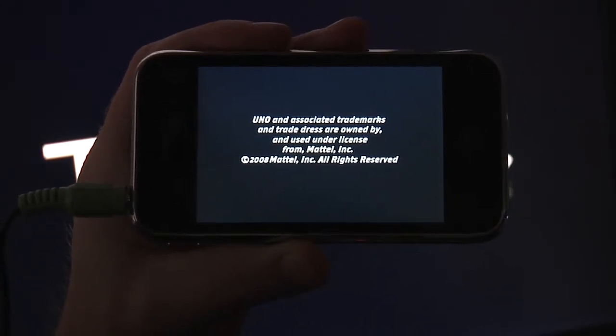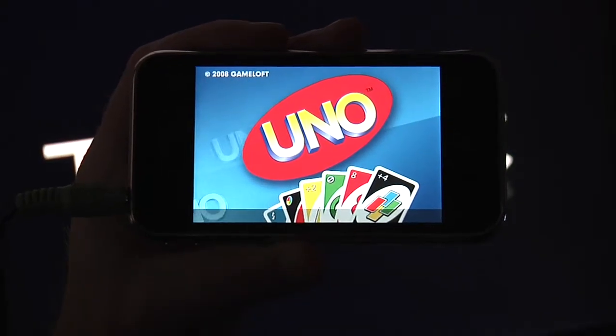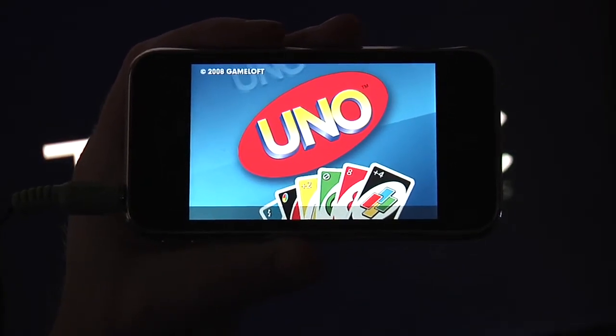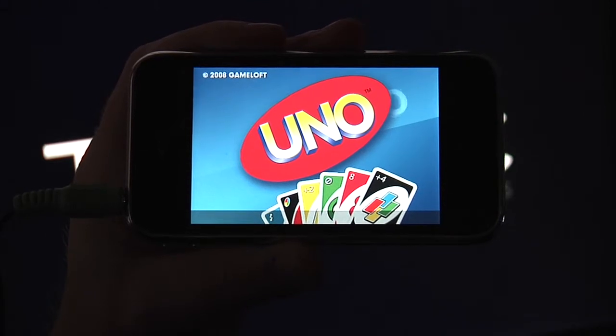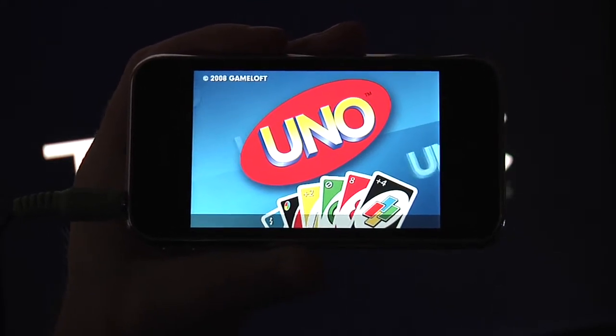Gameloft has really been making some really cool games. I downloaded Brothers in Arms — that was a really awesome game, I'll be reviewing that soon. And they just released a game called Hero of Sparta that looks really cool. I'll be doing that in the upcoming weeks as well.